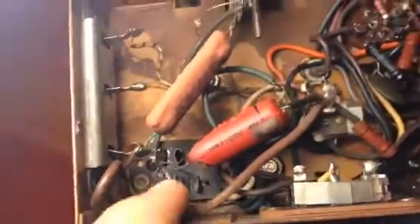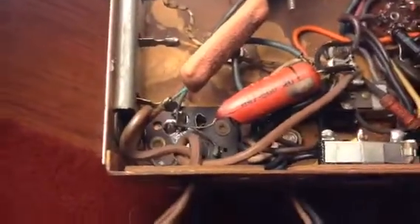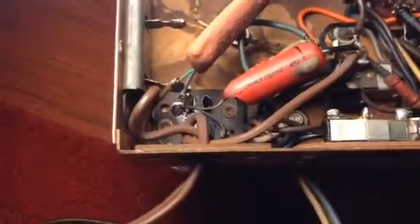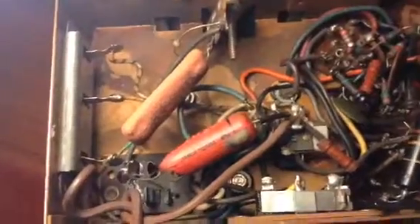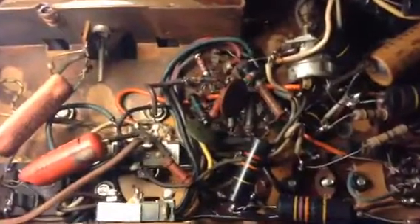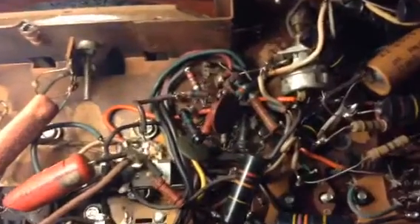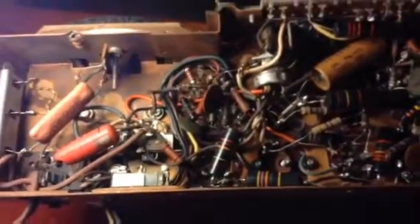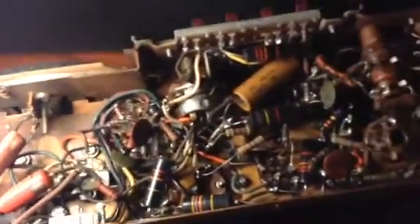And of course that cap is blown open on the end, so that's definitely bad. Anyway, I've got the SAMS here and I'm getting ready to hopefully order some capacitors in the near future. I don't know how near they'll be because the financial situation is kind of tight right now. More to come later on this chassis — I just wanted to show you all that.